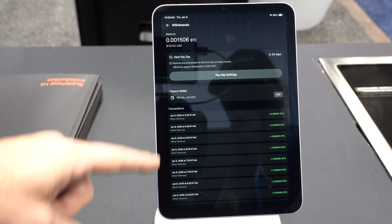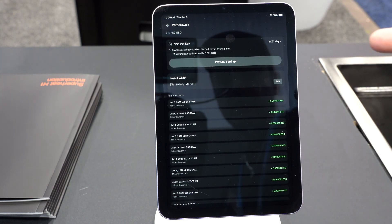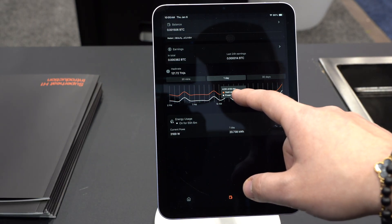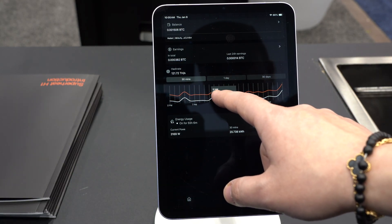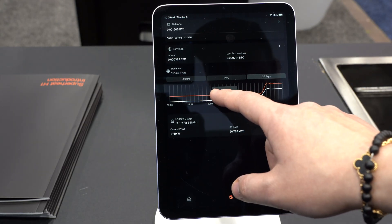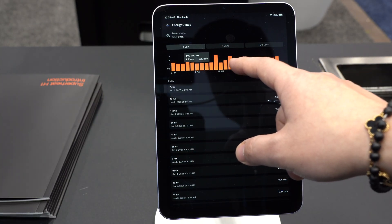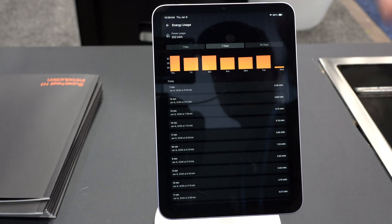It's also logging how much you earn every time you get a revenue share in the mining pool. We also have a chart where you can see your current hash rate and power for every hour of the day or every minute of the past 30 minutes, and aggregated for every day of the past month. And we also have a similar chart for energy usage — you can see how much energy you've used for the past day with every hour, and for the past week and past month.